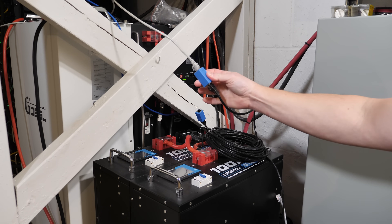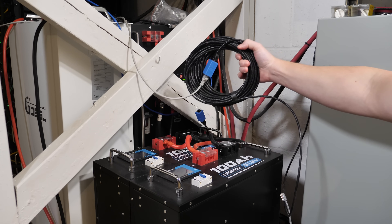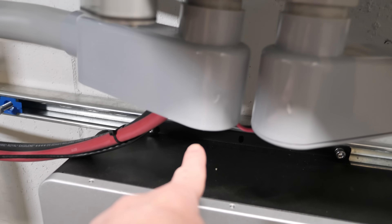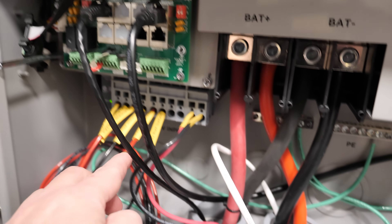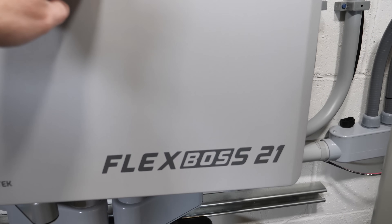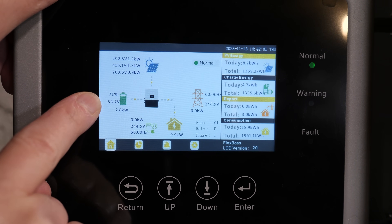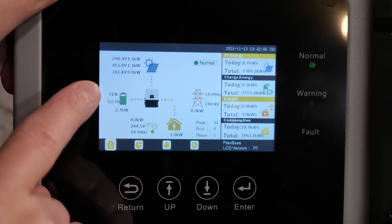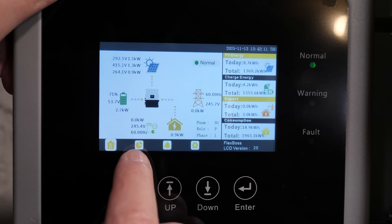The communication cable goes through one of these couplers into a longer cable, which goes over to the FlexBoss 21. It comes up along with the battery cables and plugs in right there on the FlexBoss 21. On the screen you can see we're sitting at 71% state of charge, battery voltage is 53.7 volts, and we're bringing in solar, charging the battery and powering the house.